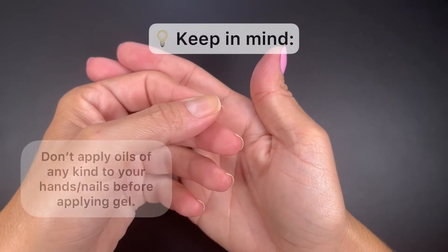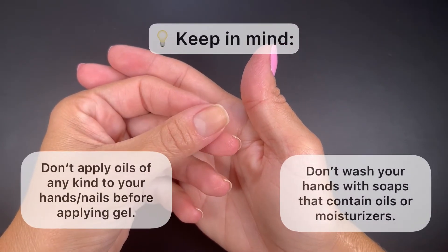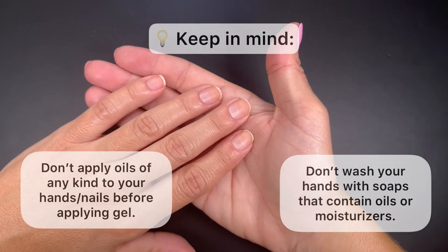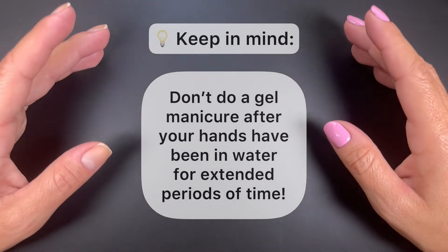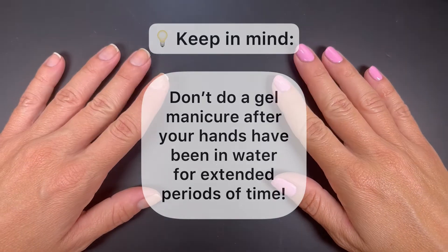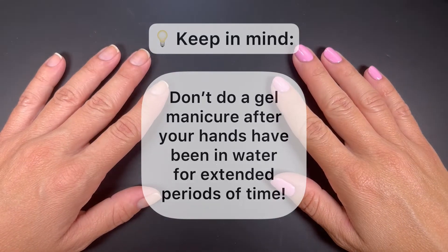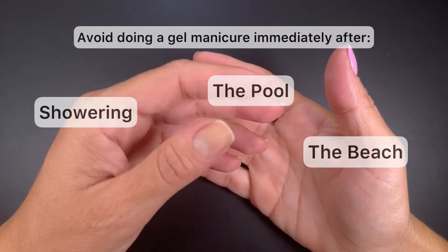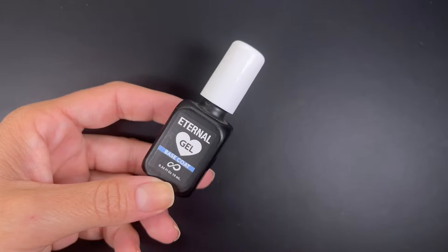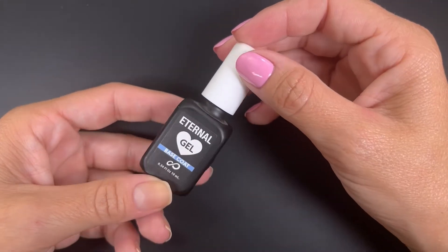It's important that you never apply cuticle oil, lotion, or wash your hands with soaps that have moisturizers right before you do your manicure. Also, make sure to never do a gel manicure immediately after an activity where the nail has been exposed to water for long periods of time, such as taking a shower, being in the pool, doing dishes, etc. Now that the nail plate is free of moisture and skin, we can go ahead and start applying our gel polish.